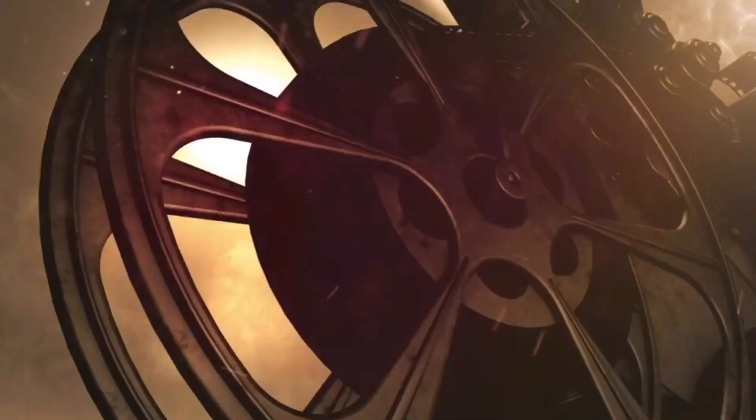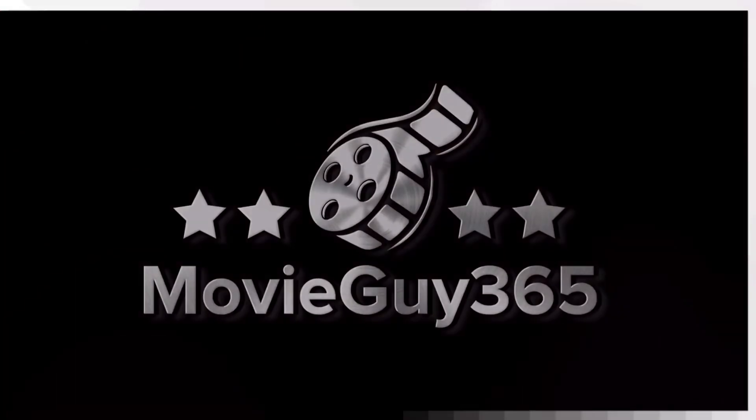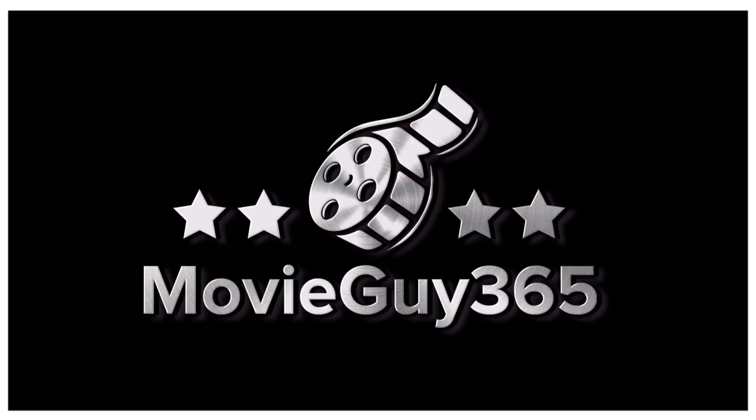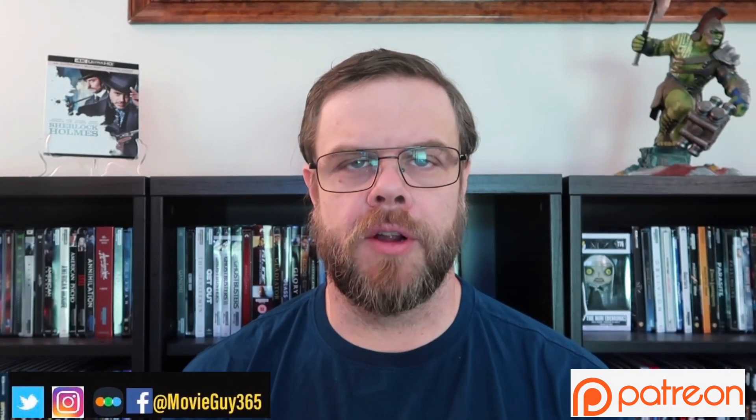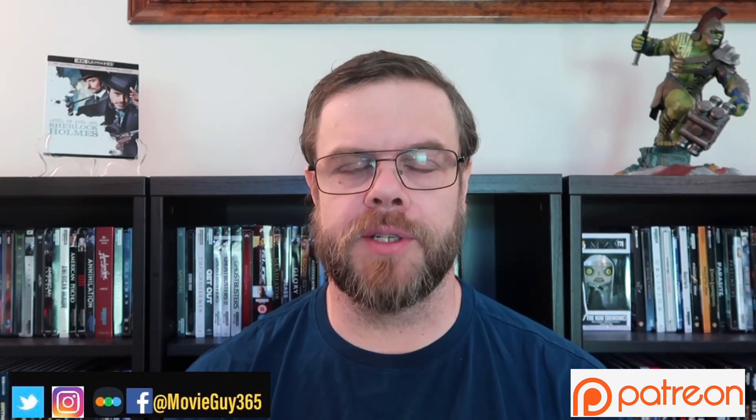Hello, friends. This is Adam with MovieGuy365, and today I'm going to review the 4K Blu-ray edition of Guy Ritchie's Sherlock Holmes. If you're new to the channel, please hit the like button, subscribe, hit that bell notification. You can also find me on Twitter, Instagram, and Letterboxd at MovieGuy365.